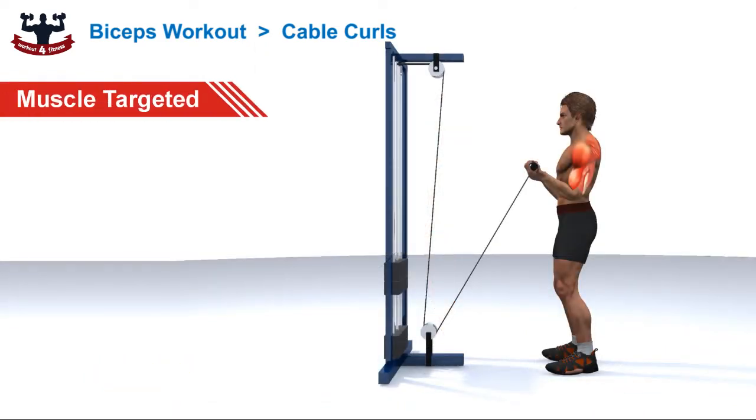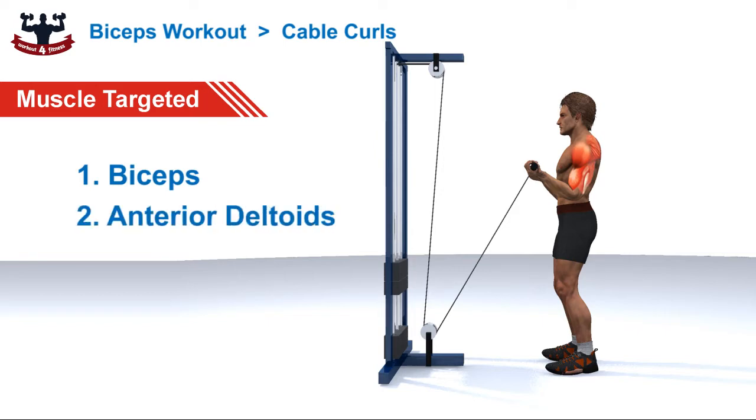Muscles targeted: 1. Biceps, 2. Anterior deltoids, 3. Trapezius.